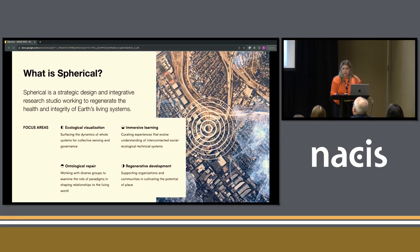About Spherical: Spherical is a strategic design and integrative research studio working to regenerate the health and integrity of Earth's living systems. They're based in California — I think in the East Bay, but a lot of them live in Southern California. You can see some things that they focus on here; all this information is on their website if you want to know more.